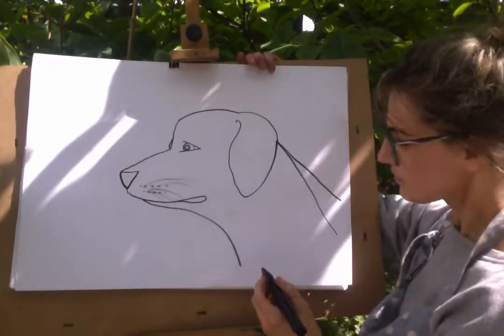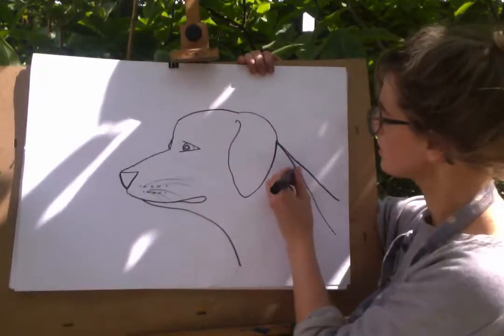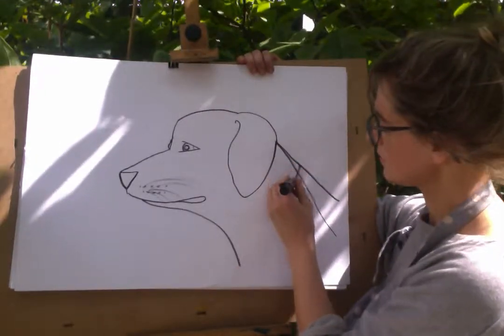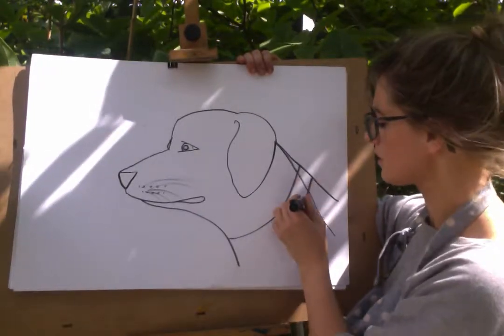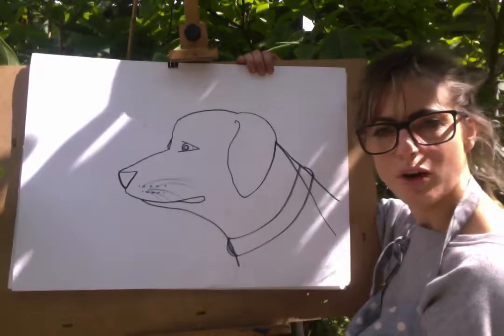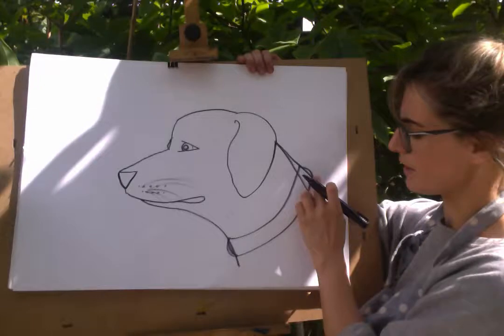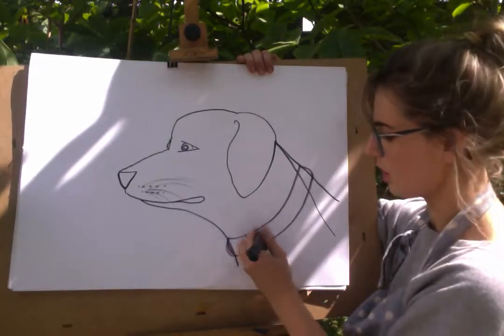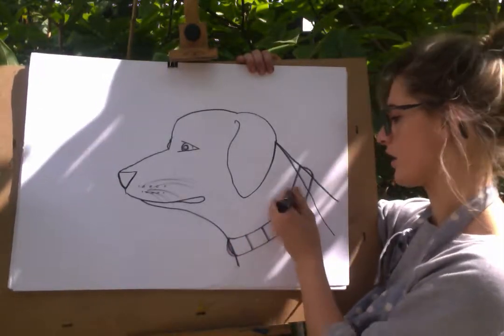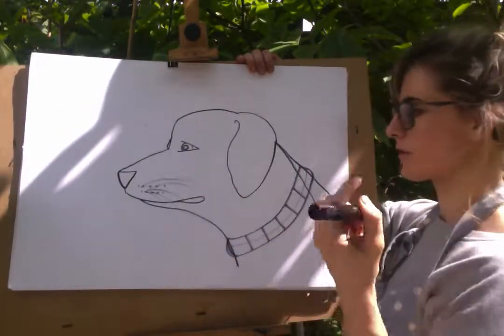He's kind of cute. Now the best thing to do — like everyone likes to put collars on their dogs. You don't really need a collar; it's sometimes quite nice not to have one. But if you want to put a collar, you can just go and then a roundy bit, and another roundy bit. Then you can decorate the collar — so this is my idea of decoration.